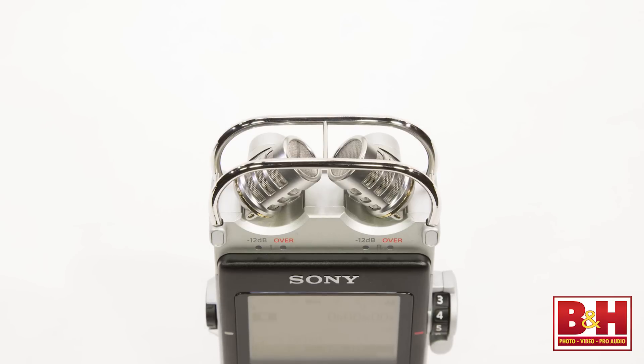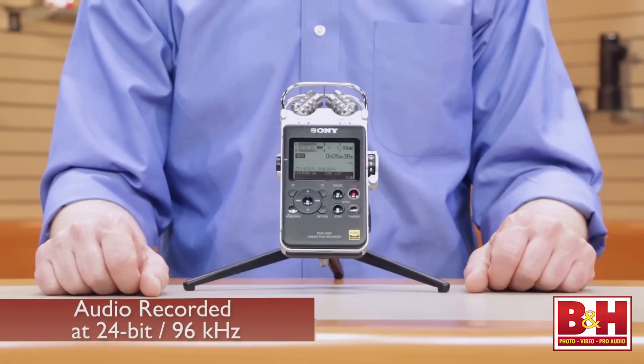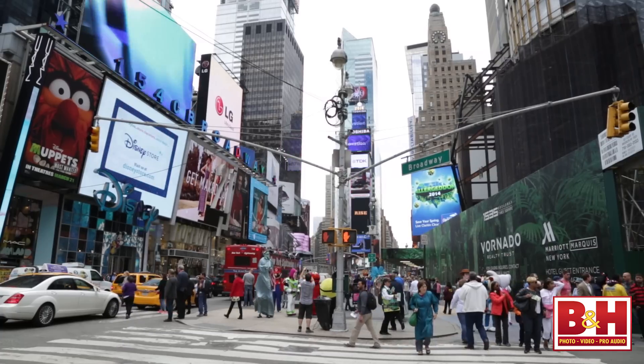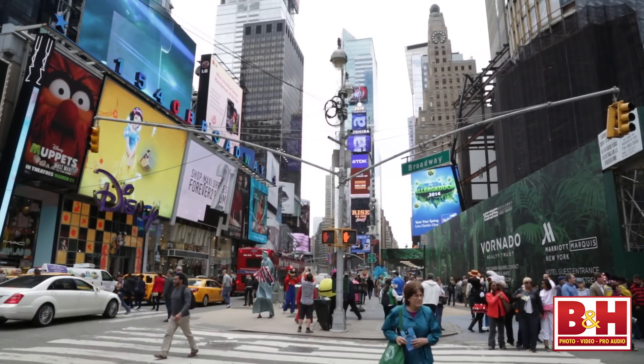The good news is the PCM D100's larger built-in stereo microphones deliver outstanding recordings. In fact, we're using it right now to record my voice for this video. Later in the video we'll record an acoustic guitar performance, and we'll also take it out of our studio so you can get a better idea of how it performs in other environments.